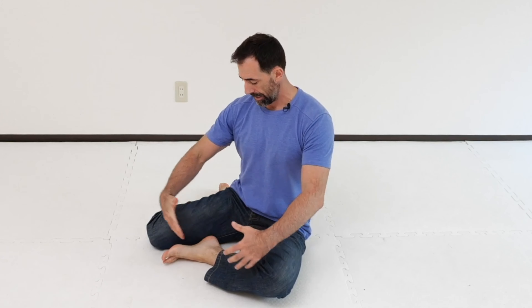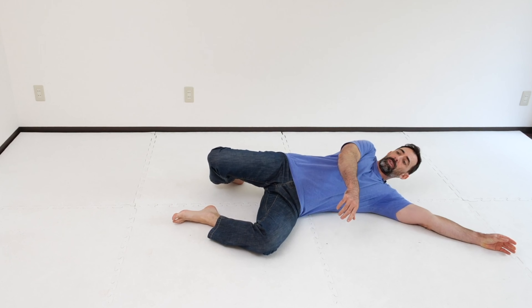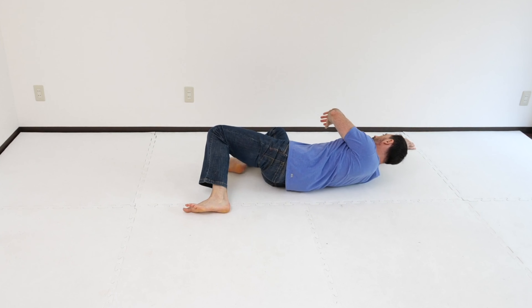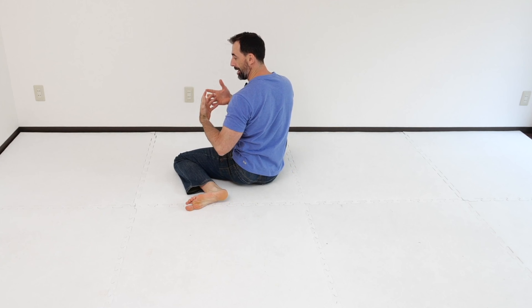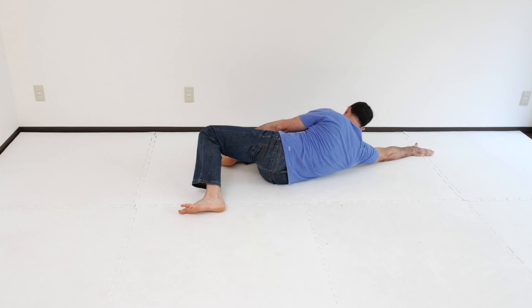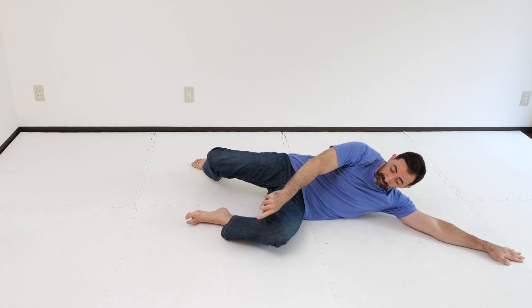Here's an example you can use right now. For this movement, start in a 90-90 position. From here, let your arms slide back and down onto the floor. Your shoulders will touch, letting the arm come up over, knees drop to the opposite side, and then pull the arm as you sit up into the opposite 90-90 position.